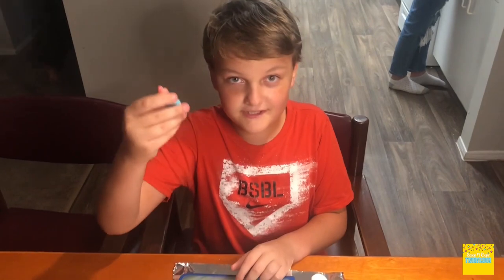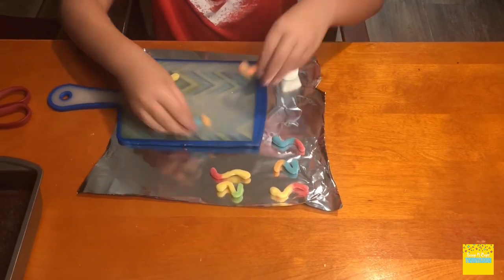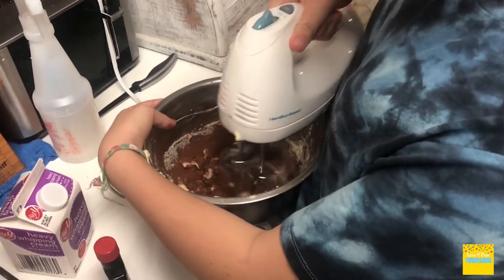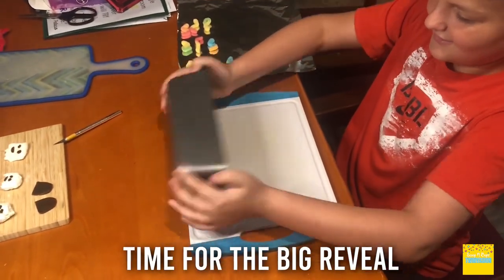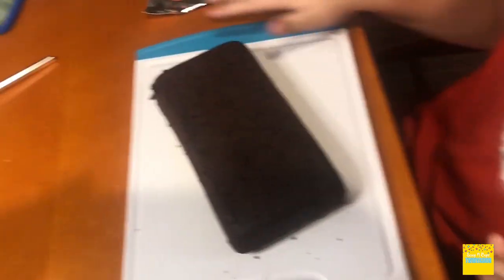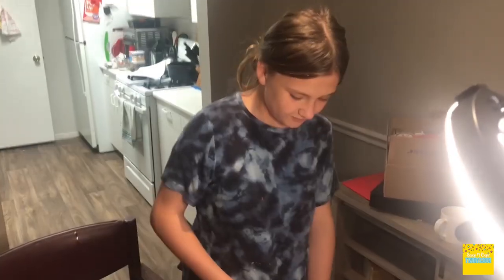Let's start pulling the gummy worms apart. Now time for the big reveal! We're gonna put the frosting on it and we're gonna decorate it with ghosts, tombstones, and gummy worms. Okay, we're gonna start frosting the cake.